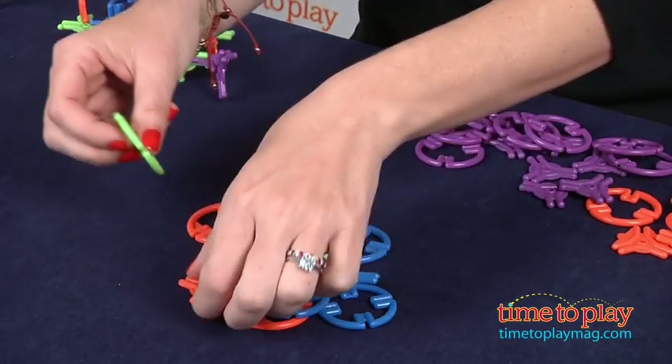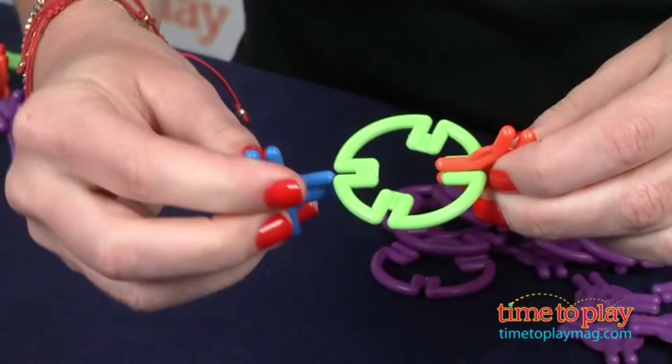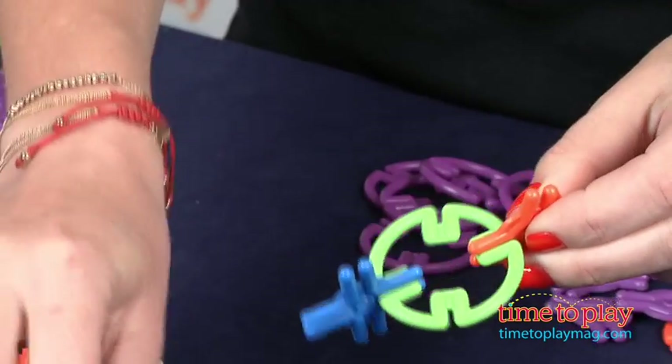We have the intermediate project pack here, and it comes with 200 pieces. All the pieces snap together, and they're surprisingly sturdy.